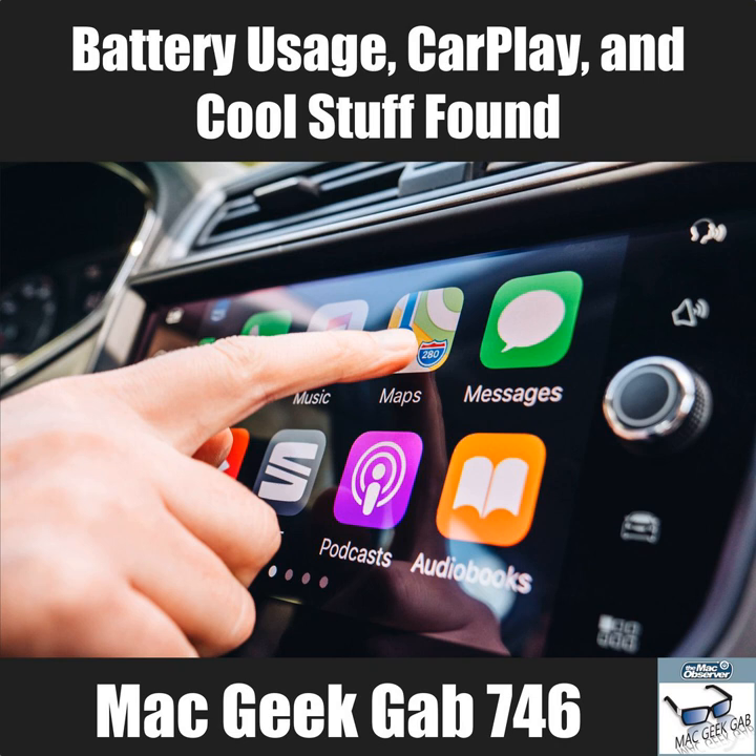Dave walks through the CarPlay messaging workflow: you tap the Messages app, it asks who you want to message, you say the contact name, it asks what you want to say, you dictate the message, it reads it back, asks if you want to send — and your hands never leave the wheel, your eyes never leave the road.